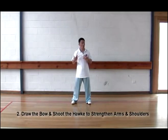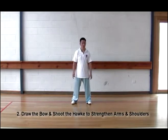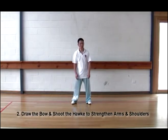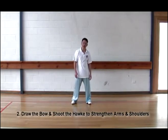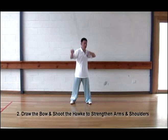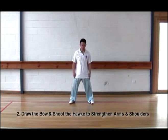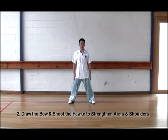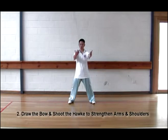This is called draw the ball as if to shoot the hawk. Just like you draw an arch to shoot the hawk. Now standing about outer inner feet, shoulder width. Cross your hands together, right hand on the outside. The one you're going to shoot with stays inside — like a cross, like reading a book.